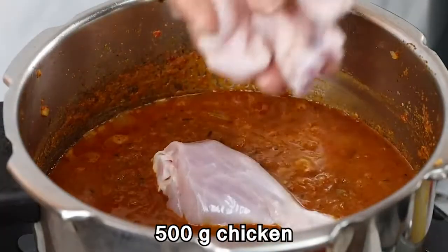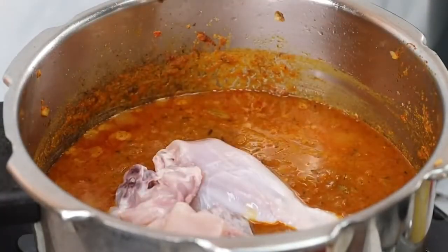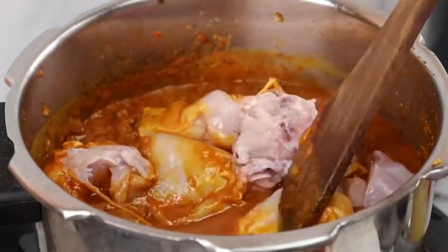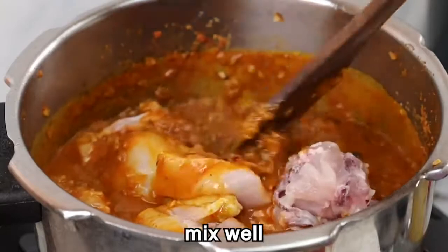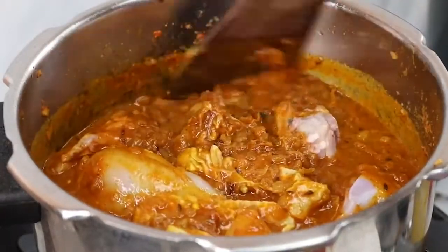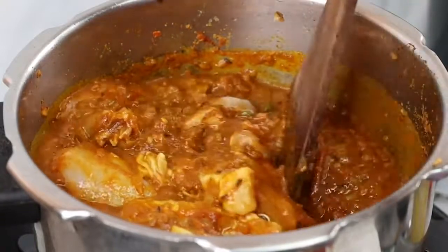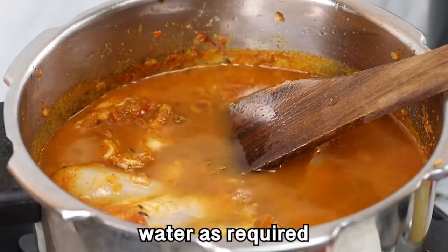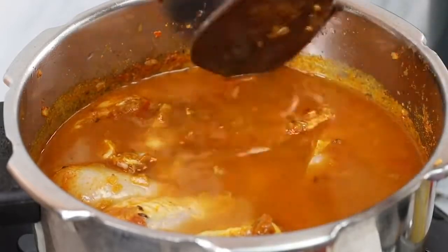Let's mix the chicken with the masala in the pan. Mix the chicken really well at this stage. Let's mix the chicken well until fully combined.